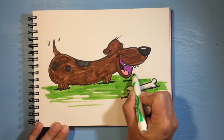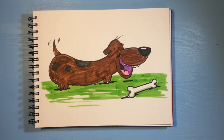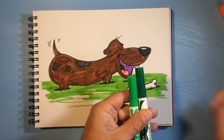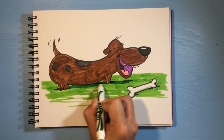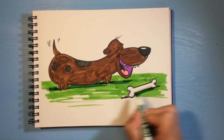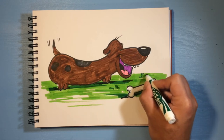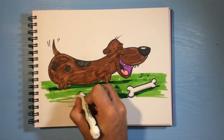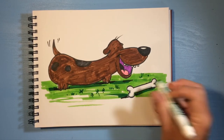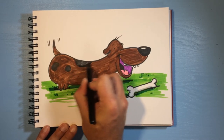I'm not gonna color the whole page, just a little bit of green — maybe some more up here. I have a dark green crayon and I'm gonna come back and use that for some more shadow under him, and then under the bone. I'm also gonna draw some little grass lines — it can look like there's some little clover or weeds in the yard.